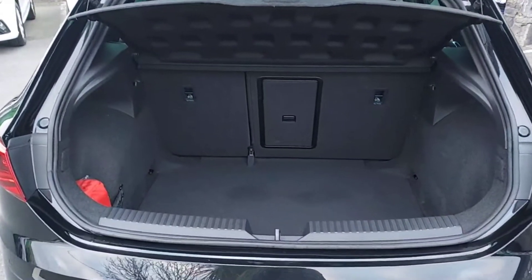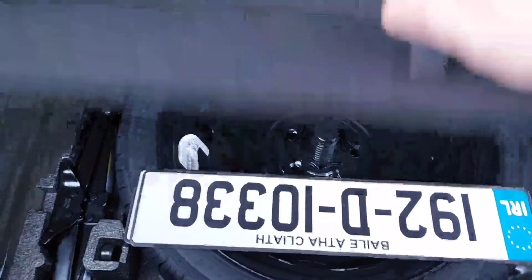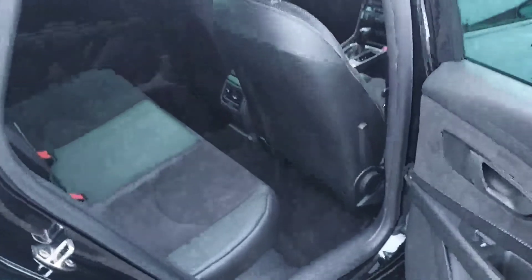From the rear of the car at the tailgate, we have the boot with split folding seats, and there's a space saver spare wheel which looks like it's never been removed.